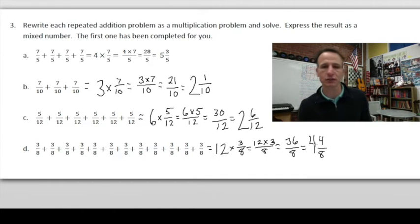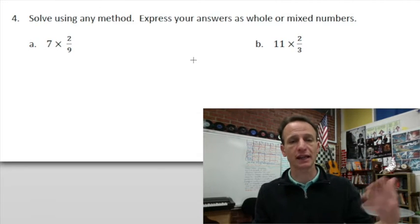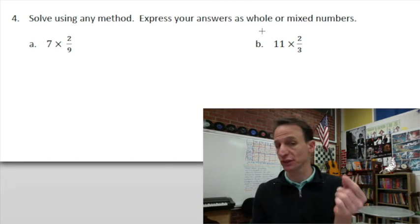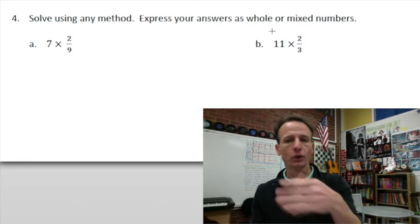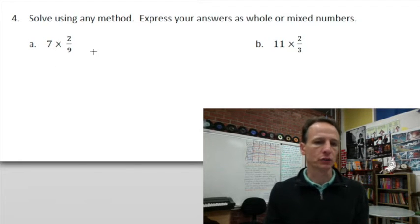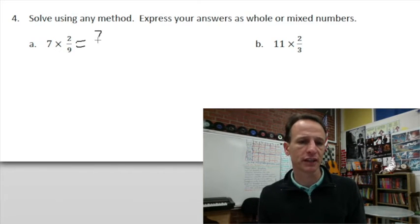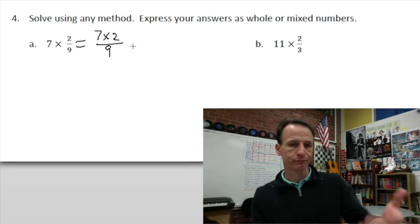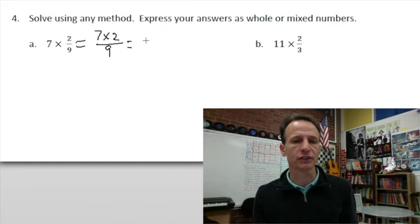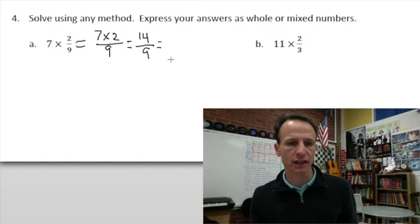On to number 4 — a bunch of multiplication practice. We express answers as whole numbers or mixed numbers, not improper fractions. On this first one, I'll show the interim step: 7 × 2/9 is (7 × 2) / 9 = 14/9. How many nines in 14? Just one. 14 minus 9 leaves 5, so the answer is 1 and 5/9.